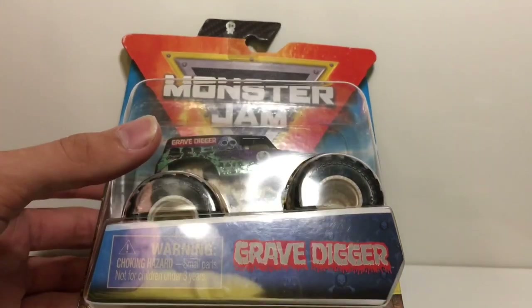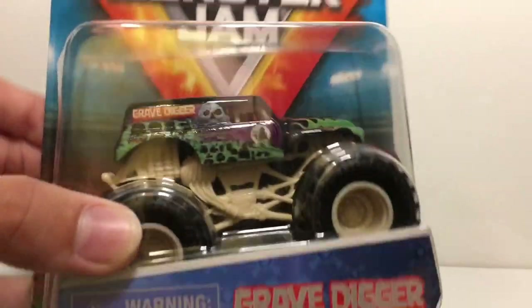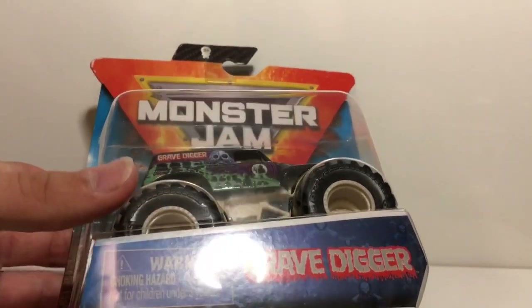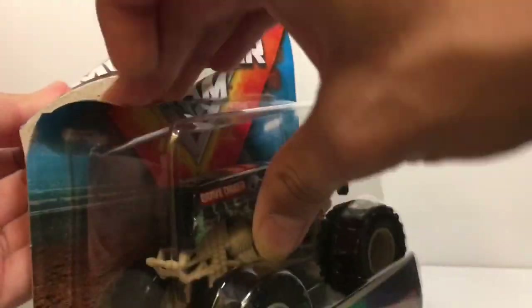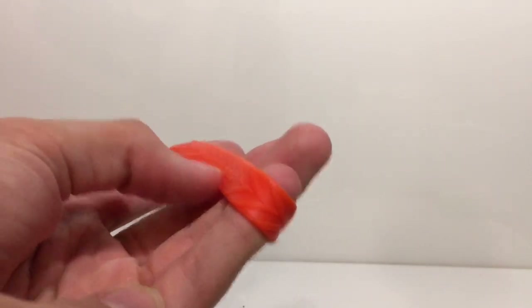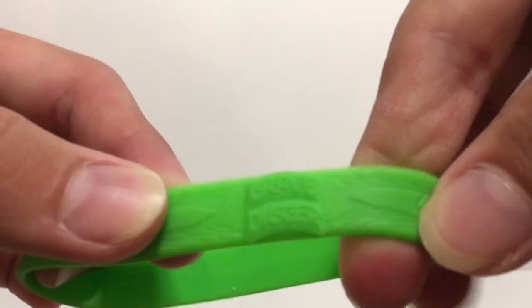Now let's take a look at the second truck. I'm going to call this the skeleton Grave Digger because I honestly don't know what this Grave Digger is supposed to be — it just has a white roll cage. It's not Neons, it's not glow in the dark, so I have no clue. We're going to take this Grave Digger out of the package. The rubber band that El Toro Loco came with just says MonsterJam.com with the Monster Jam symbol, but Grave Digger has his logo along with the Monster Jam symbol — that's pretty cool.